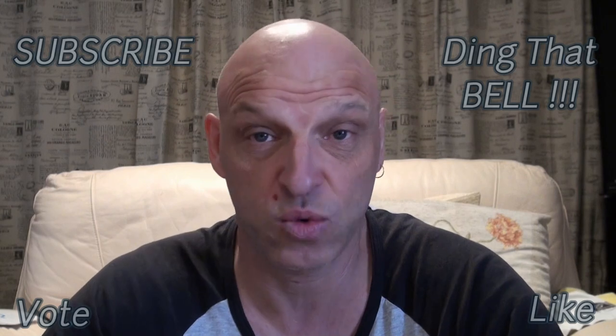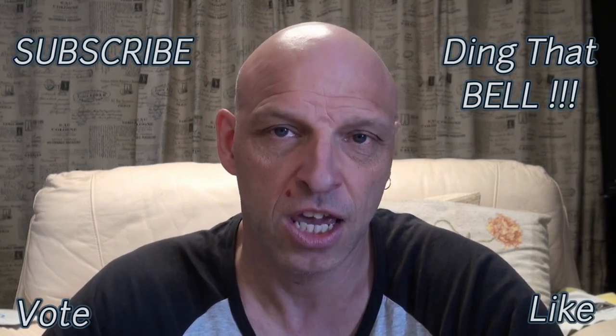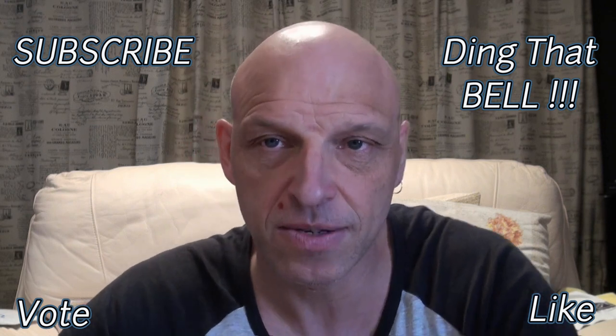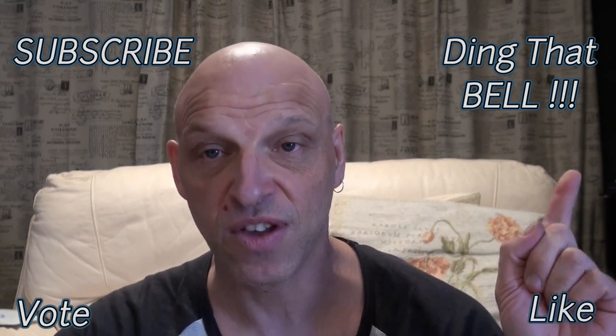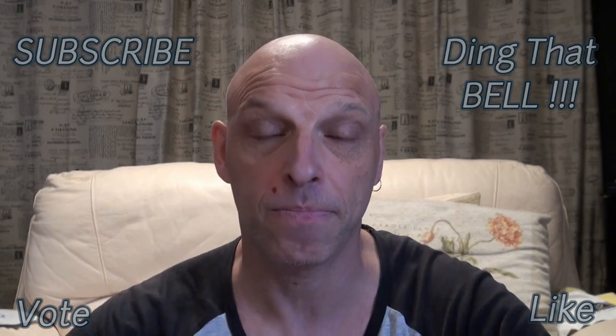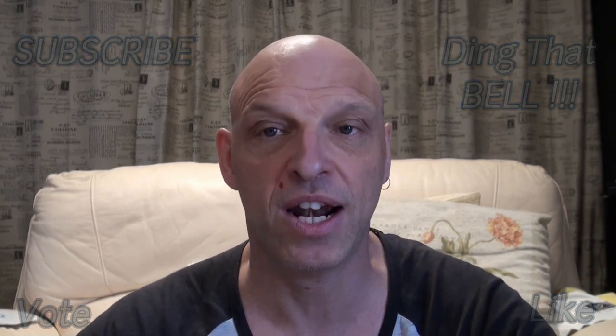Thanks for watching — I hope you enjoyed that tutorial. It's ideal for anyone who's bought a second-hand Kirby from a thrift store or buy-swap-and-sell marketplace, so you can see how to service it and strip it all the way down and get it clean and back to as-new condition as you can. I think this Kirby is going to run for at least another 20-plus years from what I can see. If you haven't already, slap the subscribe button, ding the bell for notifications, don't forget to vote and comment below, and give us a big thumbs up. I'll reply to comments and pin the best ones, and I'll catch you in the next one.